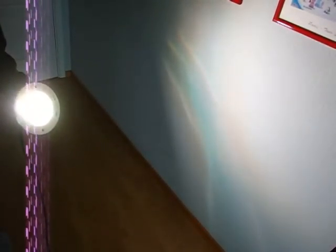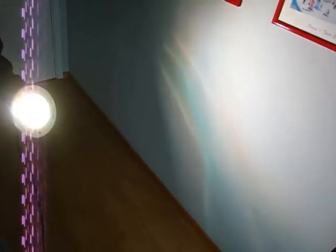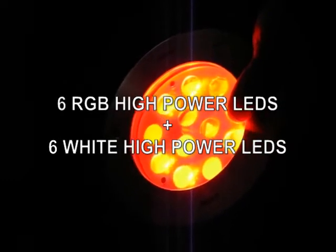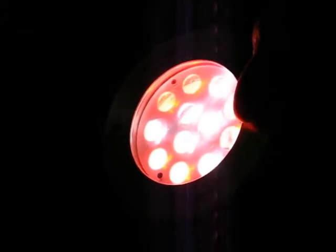You can adjust the brightness very easily. The light has up to 4000 lumens of output. Let's take a closer look at the light — it has 6 high-power RGB LEDs and 6 high-power white LEDs.